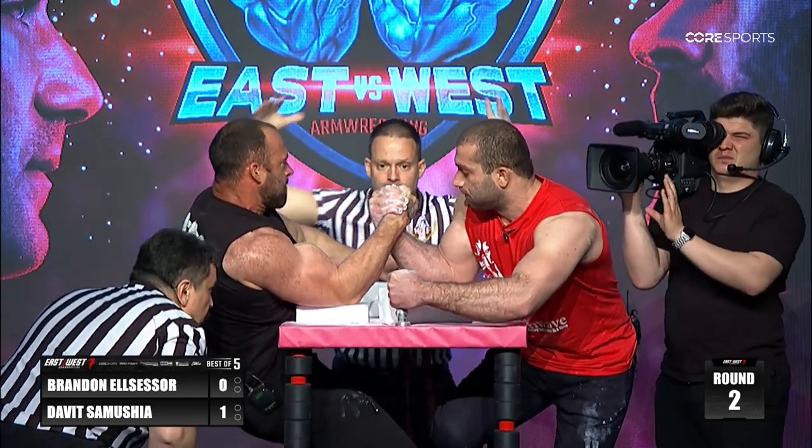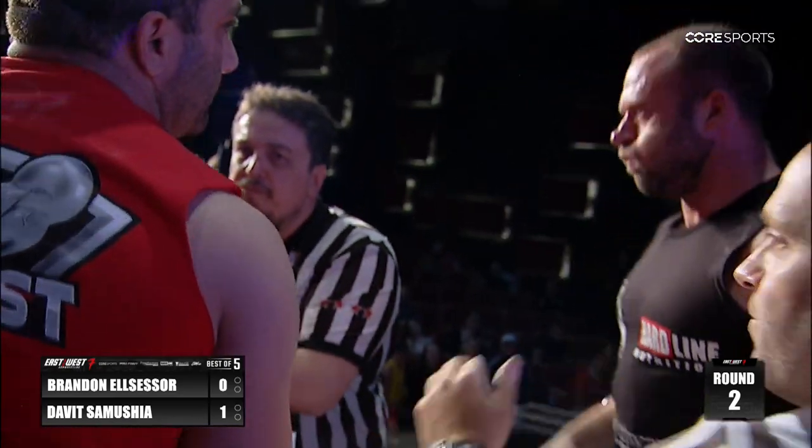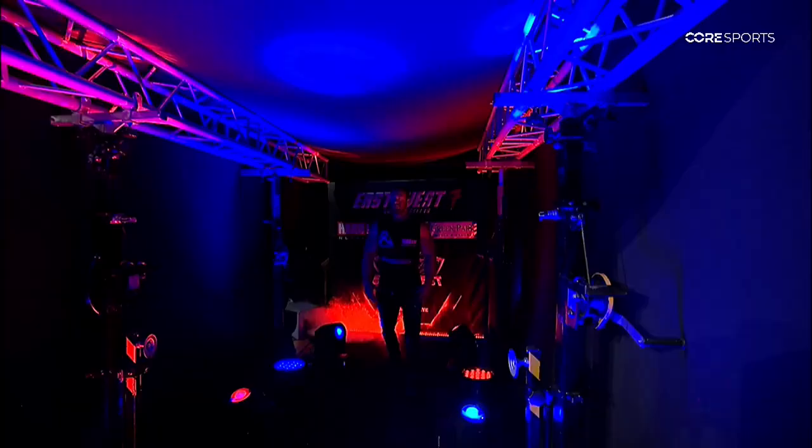Brandon trying at the wrist, getting straight once again, trying to topple — he gets a hold up. That's a great transition. Representing USA, welcome Brandon El Celsor. Welcome the East versus West champion, David Samusha.